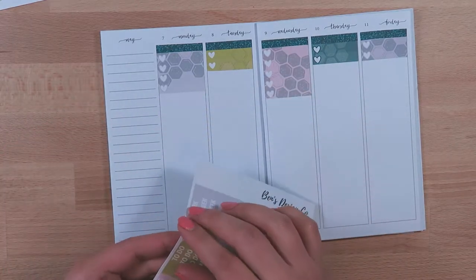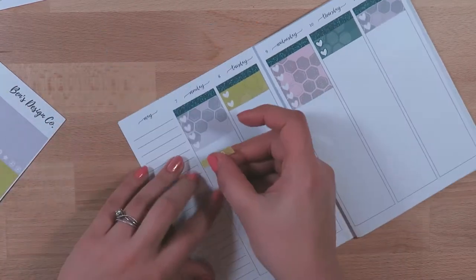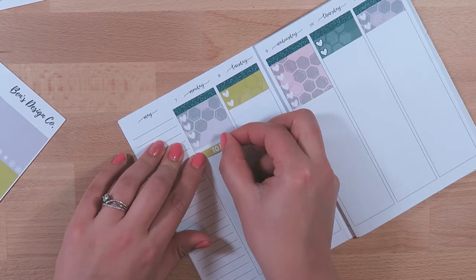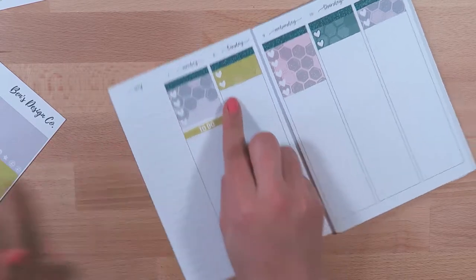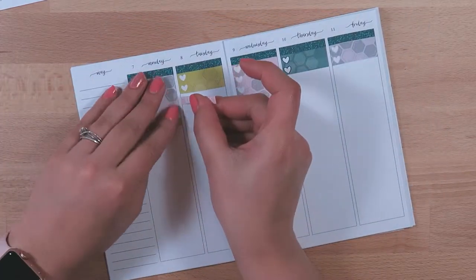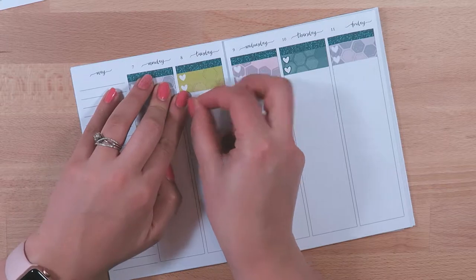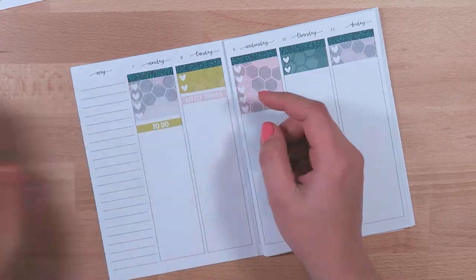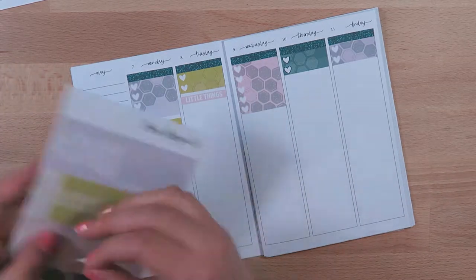I am probably going to alternate to-do with little things instead of to-do over and over, just to break up some of that color.